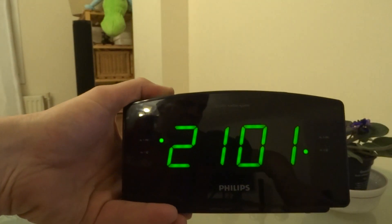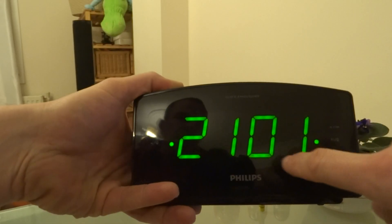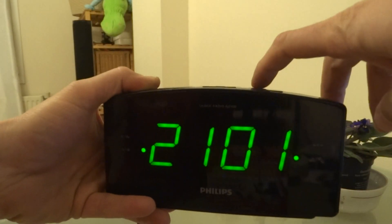If you push the first alarm button again, it will ring a bell when it is 6:55. But I prefer radio — that's why I bought it.